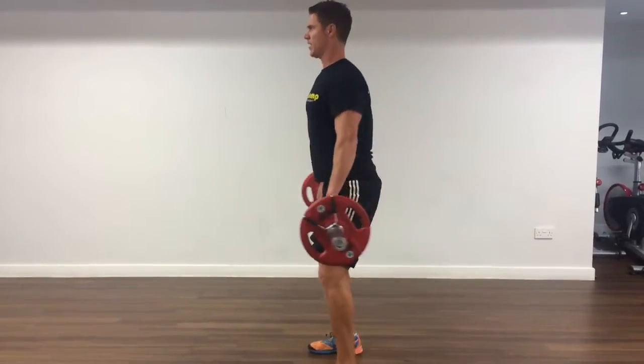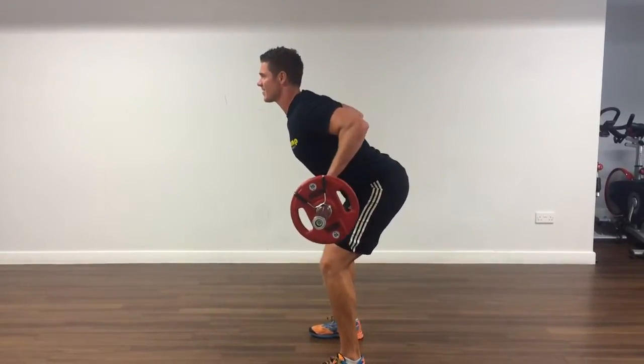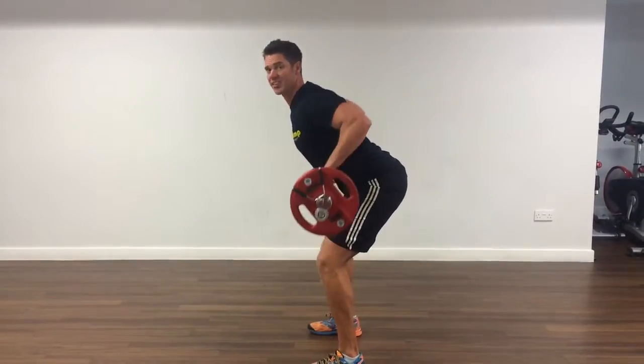So from the side — again, just below the knees, chest up, look ahead. From there, really retract the shoulder blades.